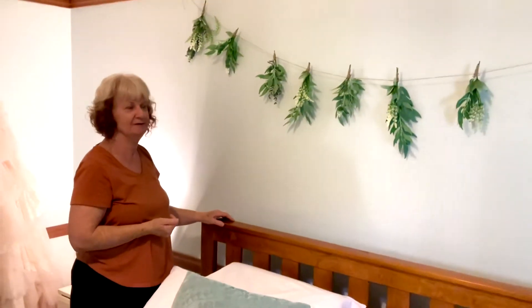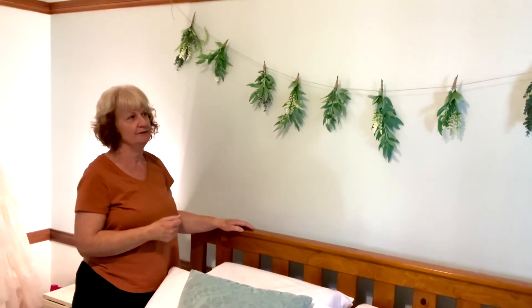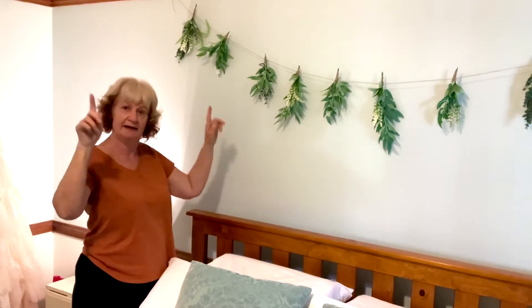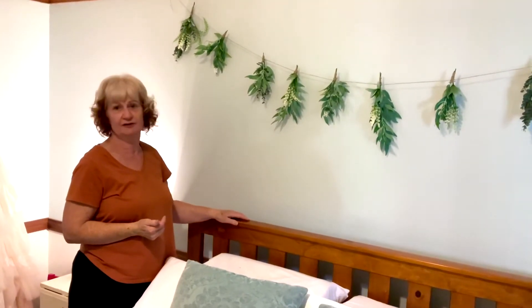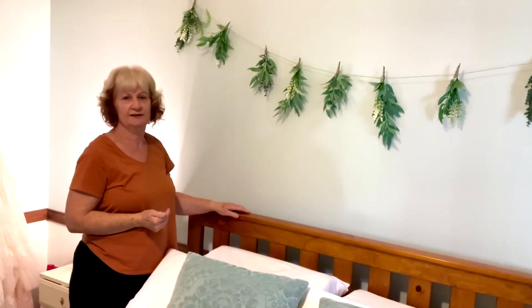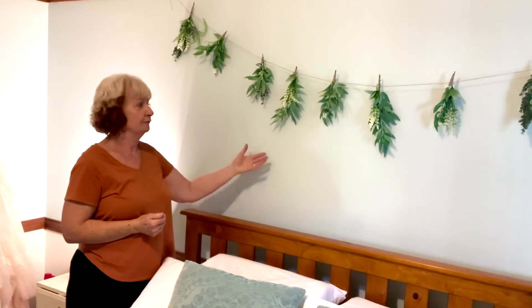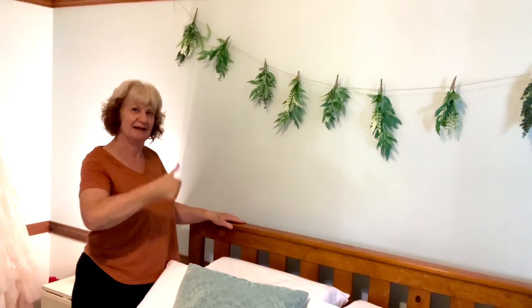I hope you liked this video and give it a go one day. You can do this with fresh foliage from your garden and hang it up at a garden party or something like that. It's pretty easy to do and you don't have to be so precise with fresh flowers or foliage — it's fantastic. Give it a go, and if you like it give it a thumbs up.